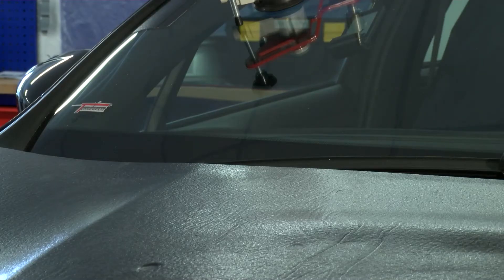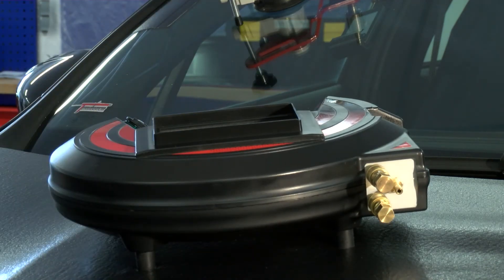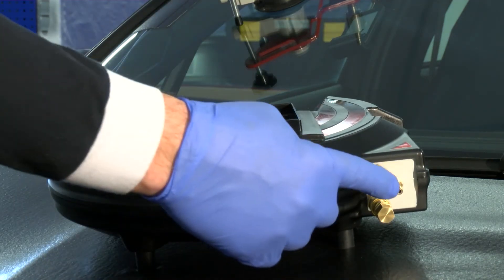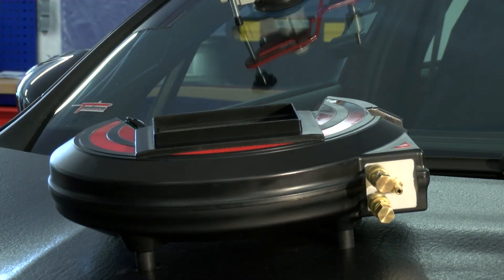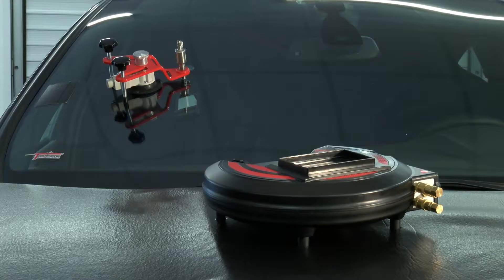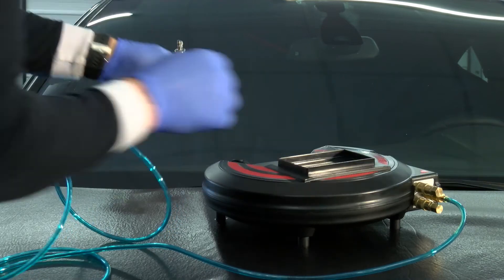Position the Terminator on the bonnet of the vehicle. There are three connections on the device, allowing three repairs to be carried out simultaneously. It is important to properly close the unused connections with the locking valves. Connect the hose to the device and injector.